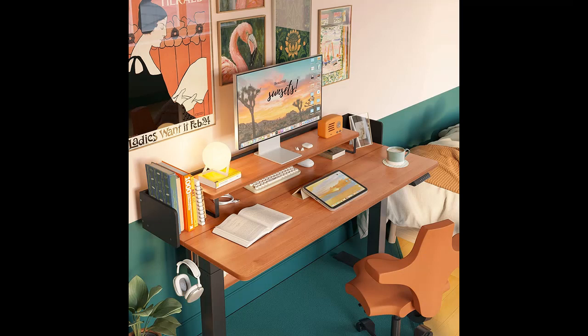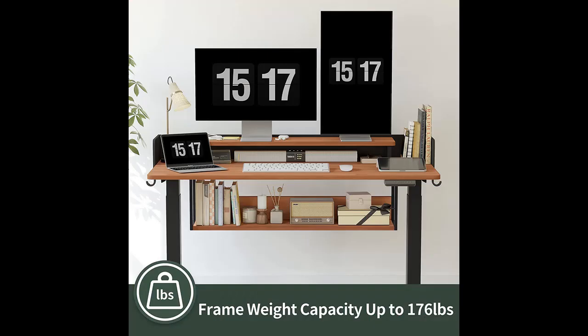Why you choose the Fezabo 55 x 24 inches standing desk adjustable electric height with drawers? Next, we will introduce some reasons why you should choose that.